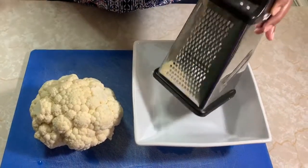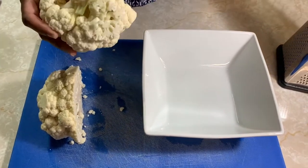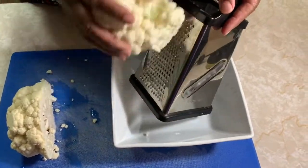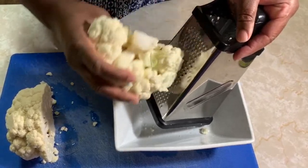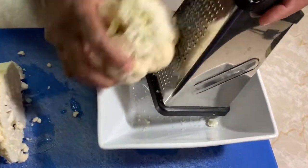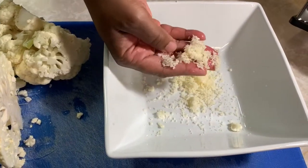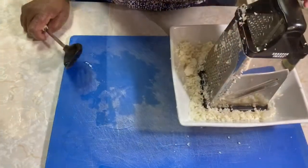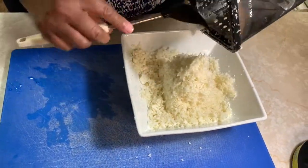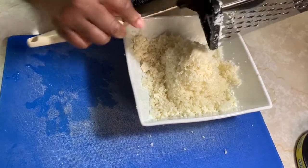I have a bowl here and I have a shaver here. So what I'm gonna do is first I'm gonna cut this in half. You can cut it in four, you can cut it in half. I'm going to shave it down like so — see, this is how I want to get it. It looks almost like rice. I'm finished doing the whole thing and we'll be back.